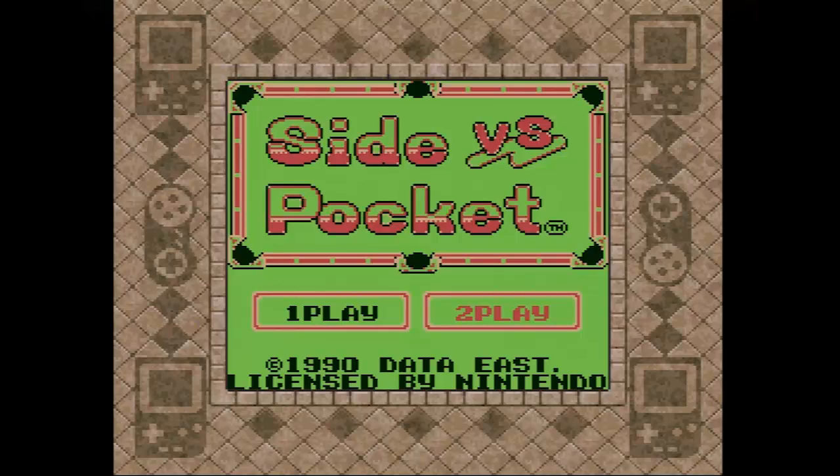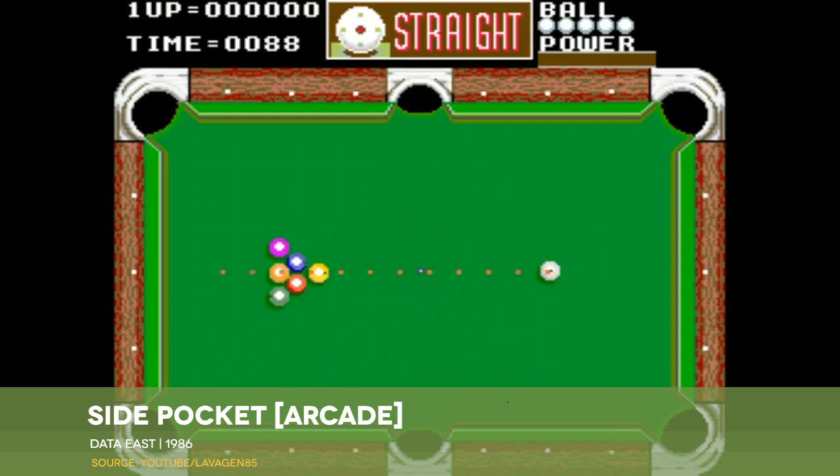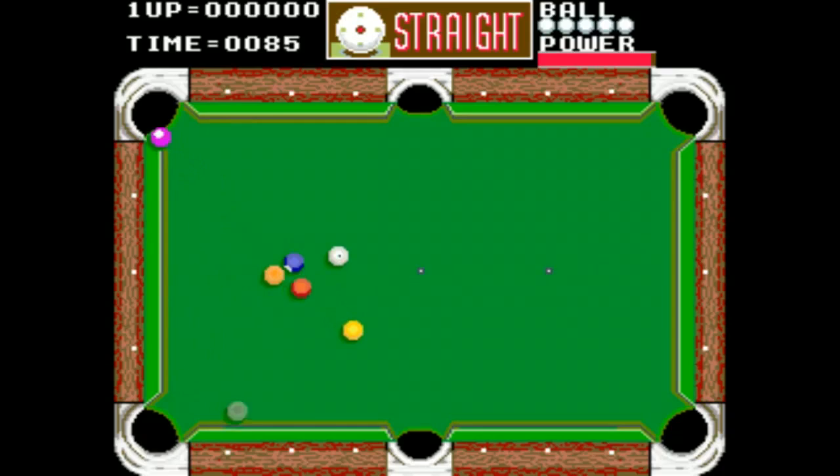Well, it's another sports game. And once again, it's another game that I'm unsuited to play. At least this time my failing doesn't come from the fact that I don't comprehend or care about the sport. I rather enjoy pool, and SidePocket is a pretty good adaptation of Data East's classic billiard sim.